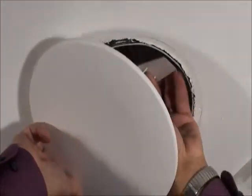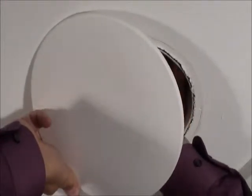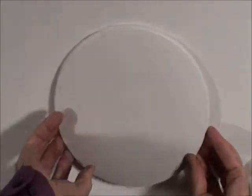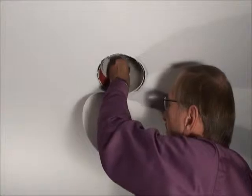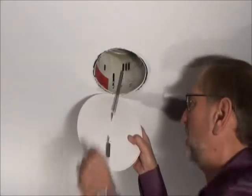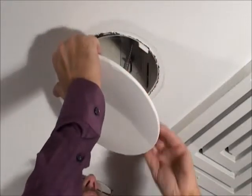Just slip the plastic tabs into the channel created by the bent metal tabs inside the can. No tabs? No worries — just attach the springs directly to the inside of the can. Tension on the springs pulls the cover plate upwards against the ceiling and holds it securely in place.